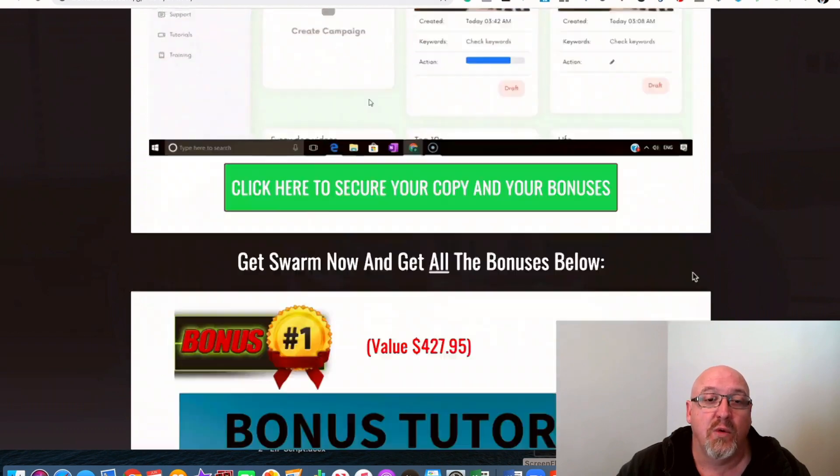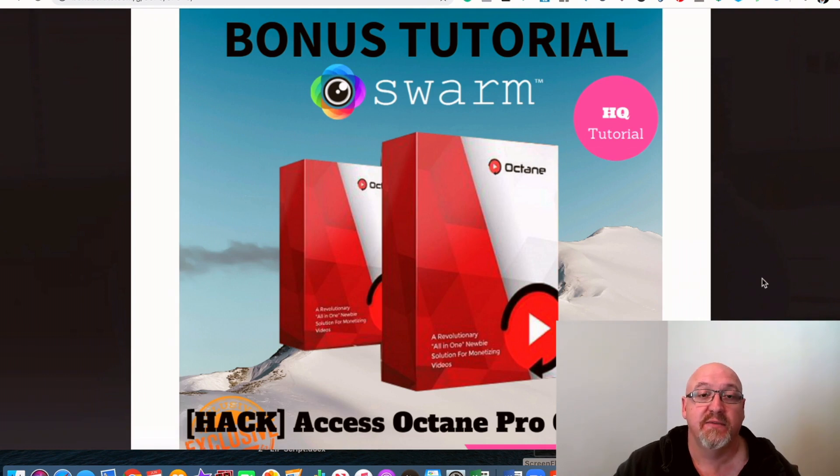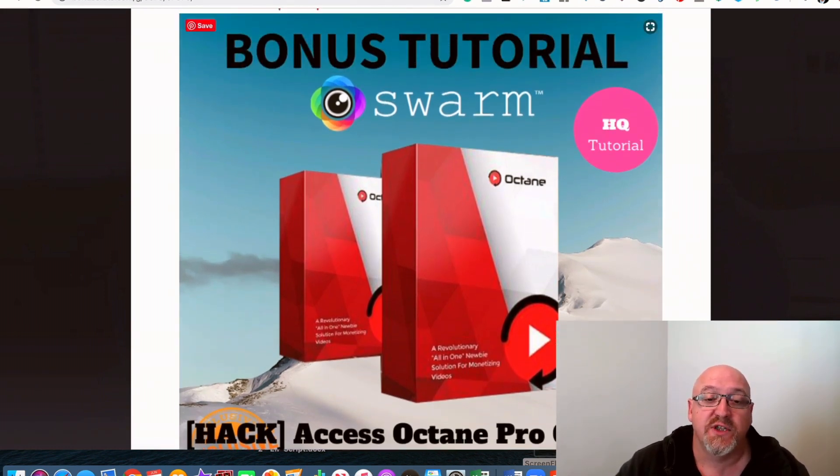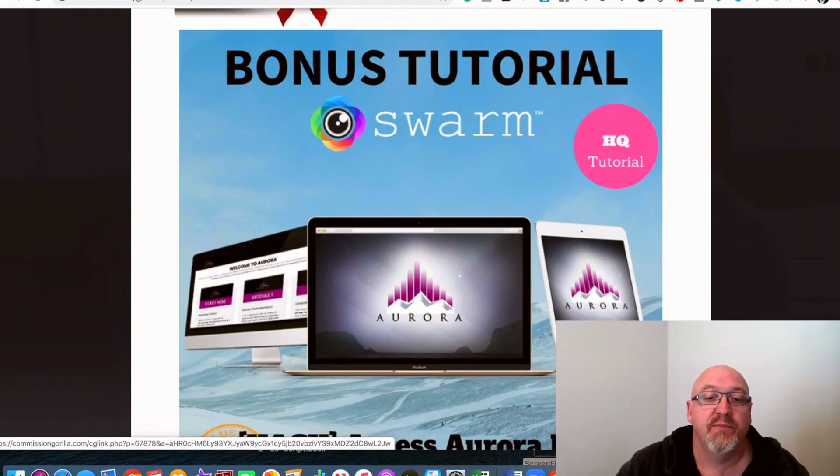I'll run through what all my bonuses are now. I've got access to some really cool bonuses from my mentor Jono Armstrong. He's allowed me to share these bonuses and they're really awesome — some of his former products that are going to be used to get traffic to all of your compilation videos. He also included access to Octane Pro, one of his previous products. It's sort of similar to Swarm and can also allow you to slice up and put together different YouTube videos as well. That's a really cool bonus you can use alongside Swarm.